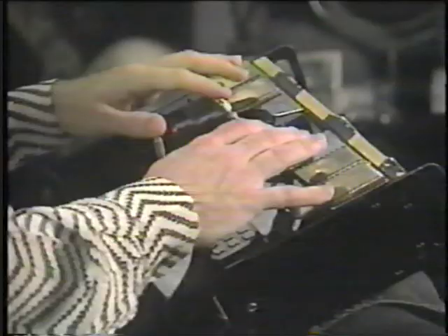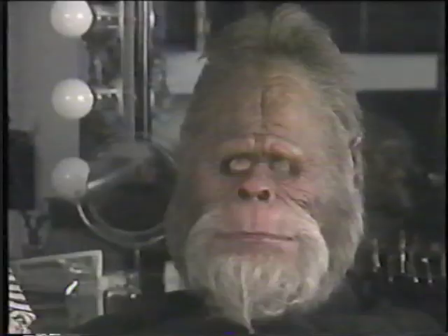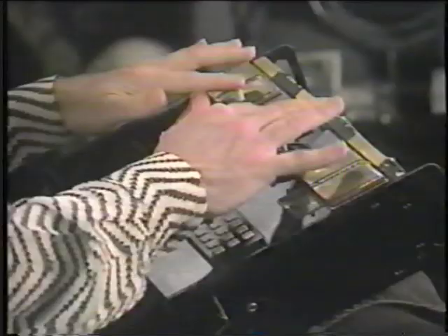These four joysticks here operate the lips — this one being the upper lip, these two being the upper lip, and this being the lower lip.